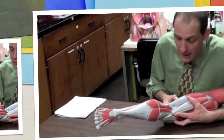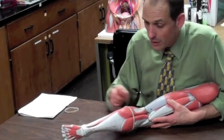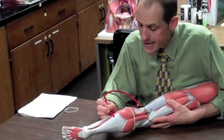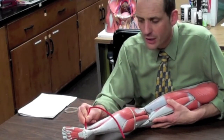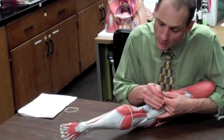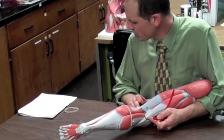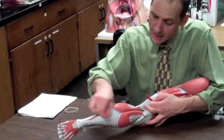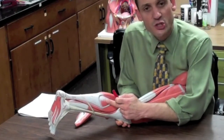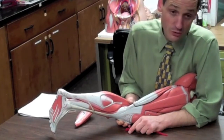Moving down below into the calf, we have three calf muscles, collectively called the triceps surae. They all insert into the calcaneus through the calcaneal tendon, also known as the Achilles tendon. The top two are the gastrocnemius — medial head and lateral head — which anchor into the medial and lateral distal femur. On the underside is a broader, flatter muscle underneath, and that's the soleus muscle. Its name resembles a fish — sol, a type of flatfish.